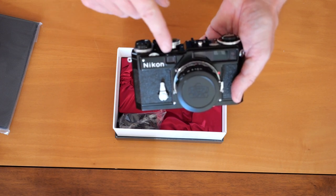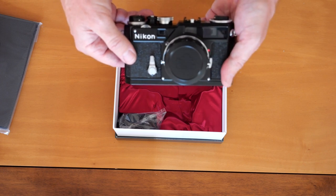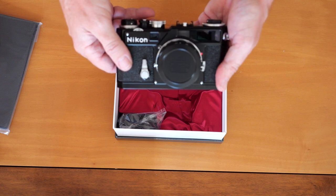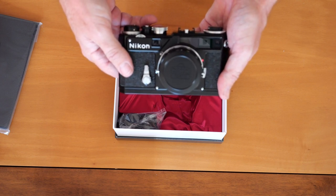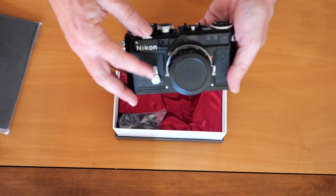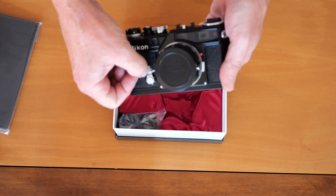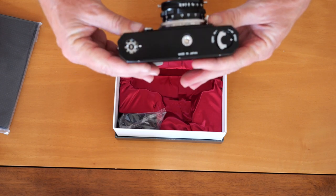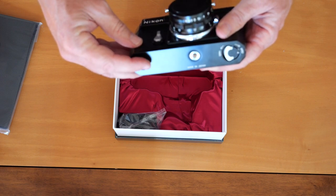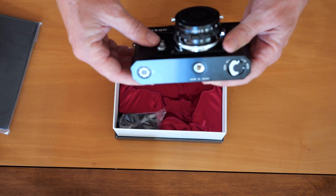Here we have the window for the rangefinder mirror, and here we have the self-timer. When they made the S3 they couldn't find anyone who still made these self-timers, so they hired a contractor, but the contractor misread the drawings and wasn't able to get the timer to work right. Nikon eventually decided to make these in-house. There are two styles — this is the later style, identifiable by the knurling or slots milled into the surface. On the bottom of the camera there's a release lever for removing the film back, a standard quarter-inch tripod socket, and a reminder dial for setting the film speed, which is just a reminder and doesn't affect camera operation.